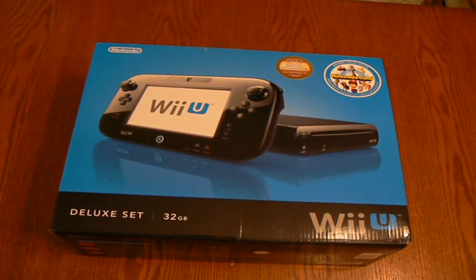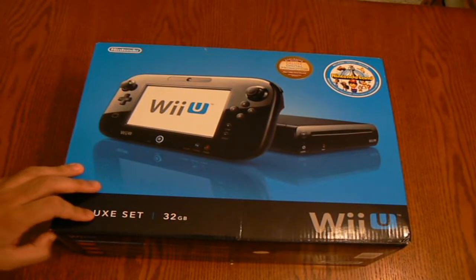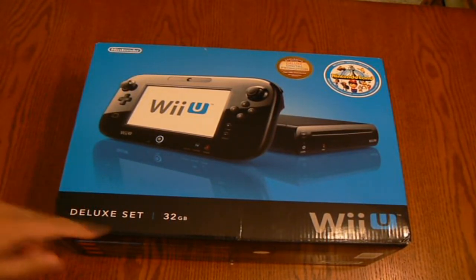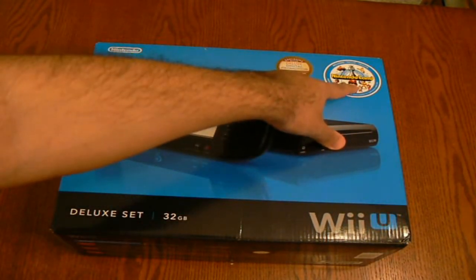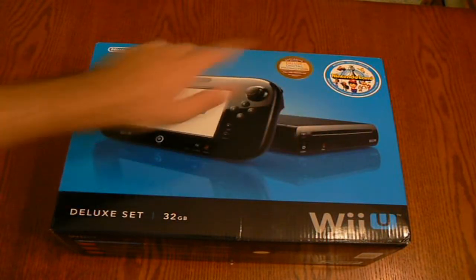Hey guys, this is Madel777 and I got the Wii U Deluxe Bundle. I got this today at Best Buy and it costs $350. It comes with 32GB storage and it comes with Nintendo Land, so it comes with a game and the console.